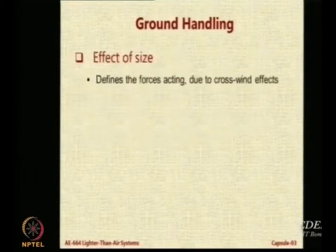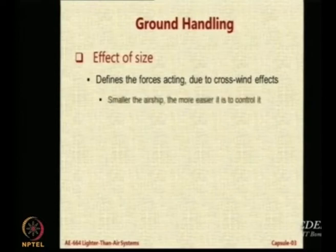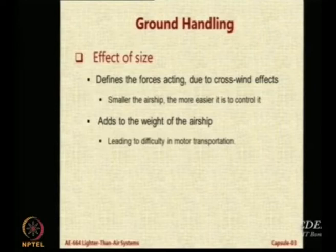Now, the effect of size — size definitely affects operations a lot. If the airship is smaller it is easier to operate, but the weight of the airship still makes it very difficult to move around.